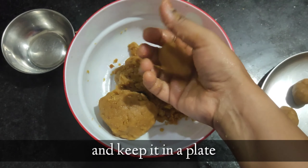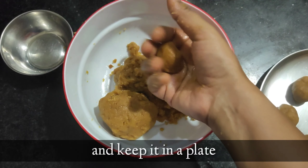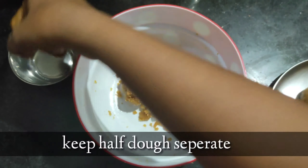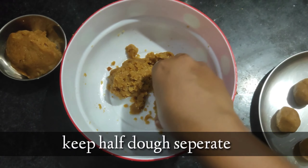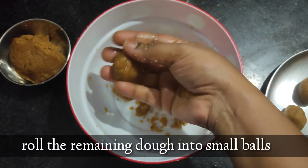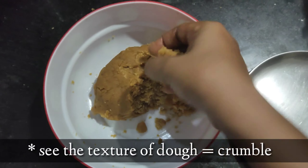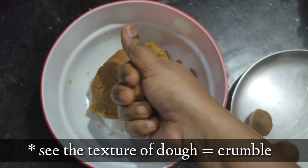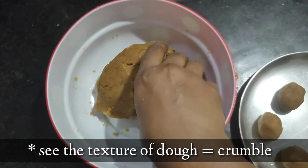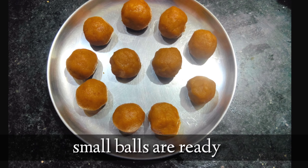Roll it out and arrange it in a plate. Take half a portion of the dough and keep it separate — we will use it afterwards. With the remaining dough, make small balls. See the texture of the dough — it's crumbly in texture. Now the cookie balls are ready.